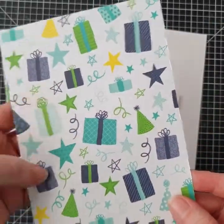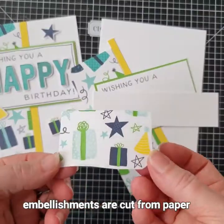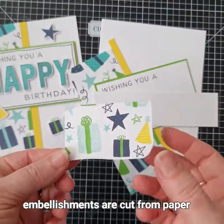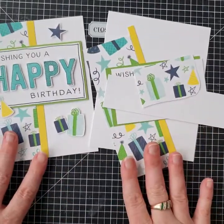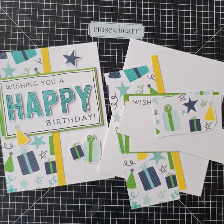For the embellishments on this particular card, they came out of the decorative paper. I love that we can take out just some of the pieces as embellishments, so this piece is as big as we need it. Let's get on to making this card today.